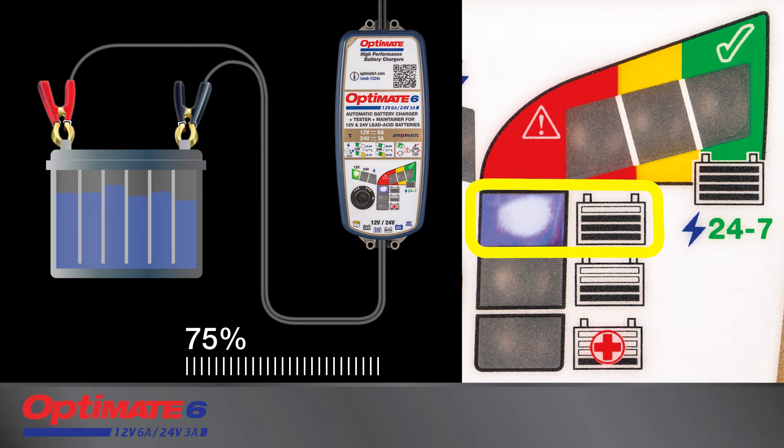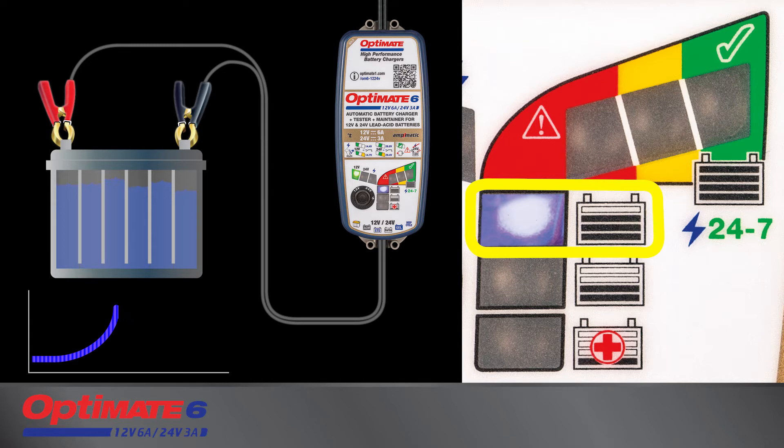Now your battery has reached a charge level of 75 percent. A special pulsed absorption charge is delivered, during which the battery cells are brought to equal charge, improving the battery's power.